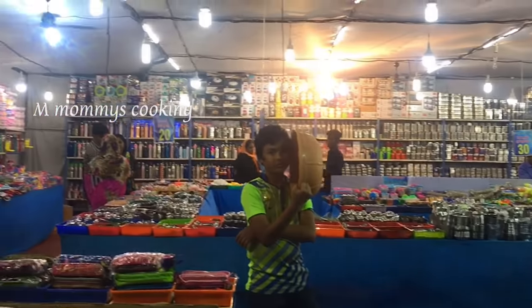Home needs are all 20, 30, 50, 100, 60, and all the needs are in the range.